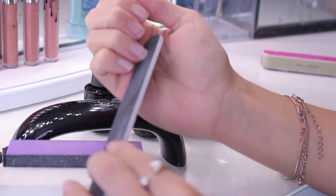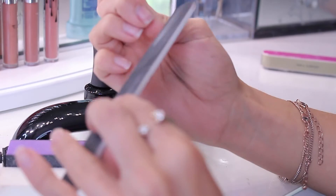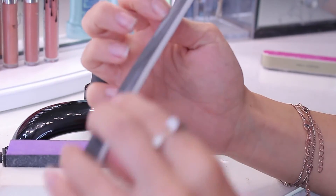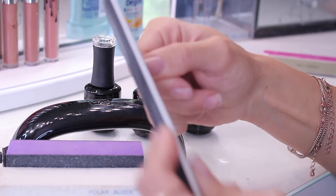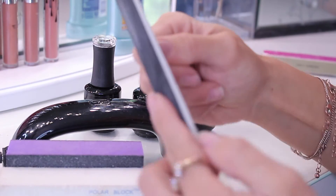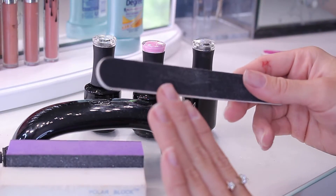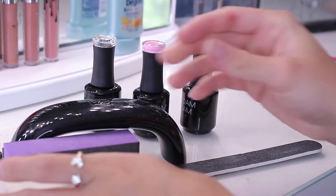You'll need some nail files. Right now I'm going to shape my nail the way I want it — I'm going for more of a square look, so I'm just filing my nails and making sure they're even on both sides. Once you're done filing, just compare the two nails together to make sure that they are even.